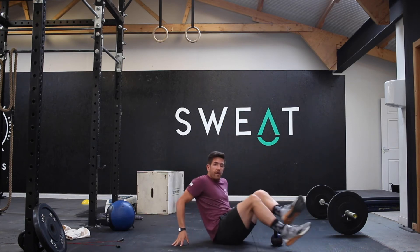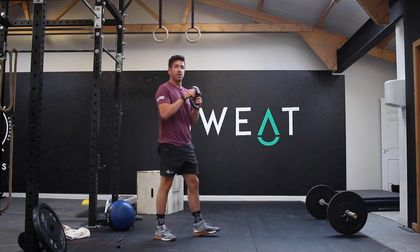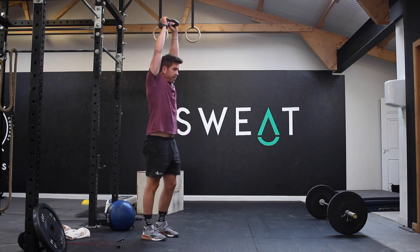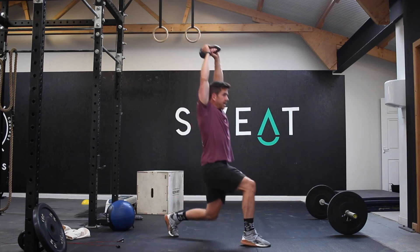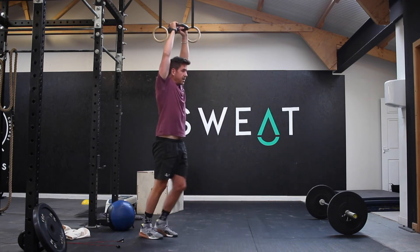Then you've got overhead lunges, and it's going to be 10 lunges each leg. So you can take the weight above the head, nice and steady — 10 of those lunges each side.